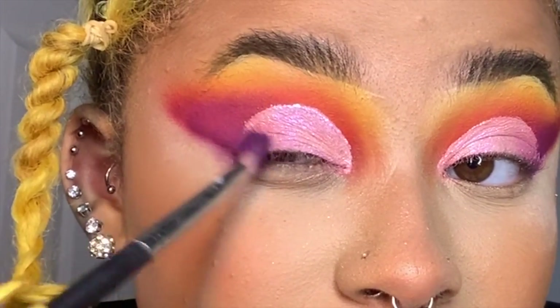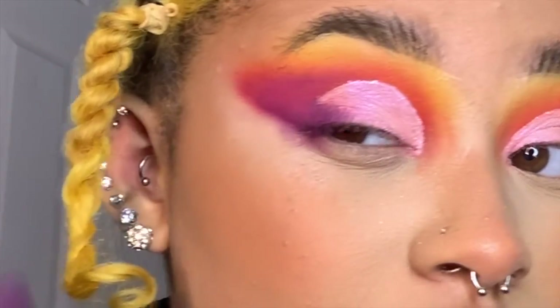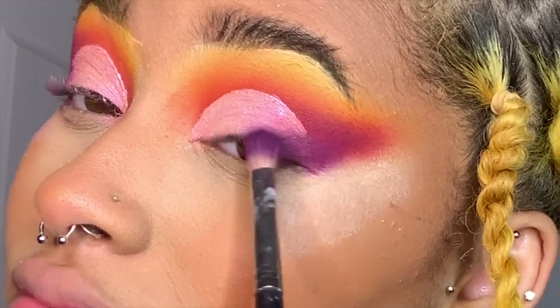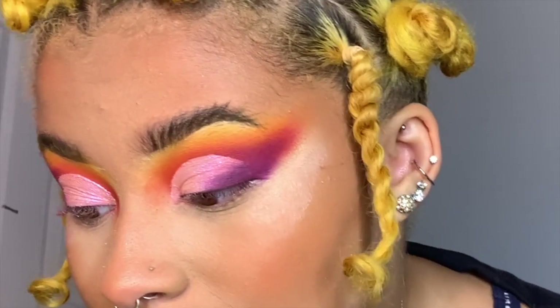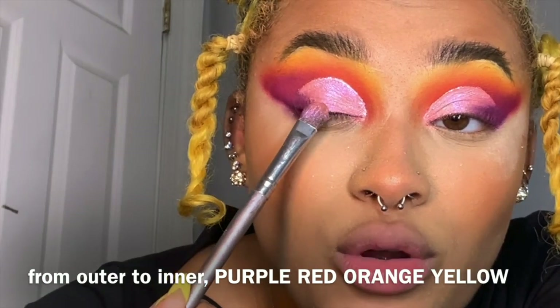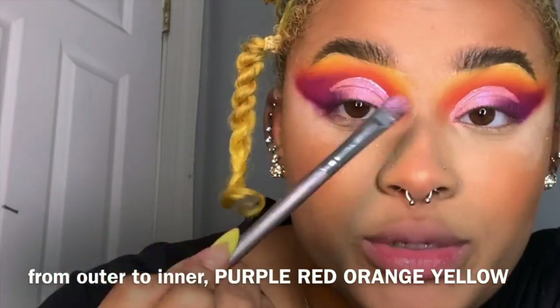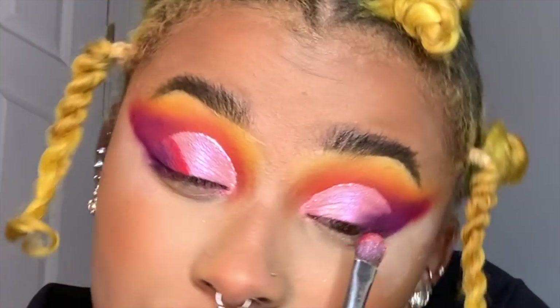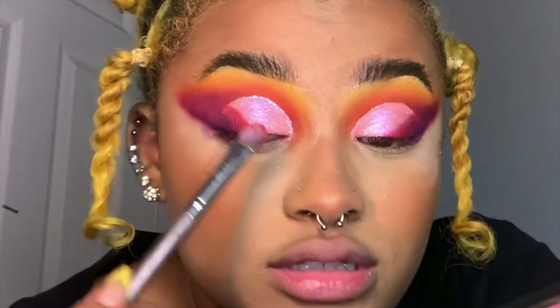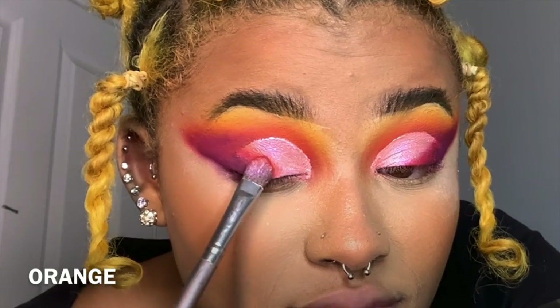I'm going to go back to the purples from before and start blending inwards in a triangular direction, just so we don't change the integrity of the shape of the eye. Now I'm going to take the flat brush and go from purple to red to orange to yellow, in reverse order of what we did in the crease. A little red, then orange — trying to stick with the angle.